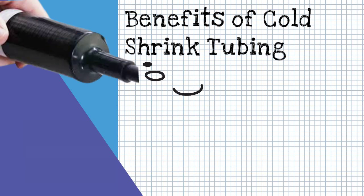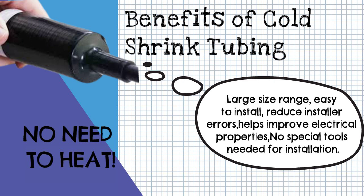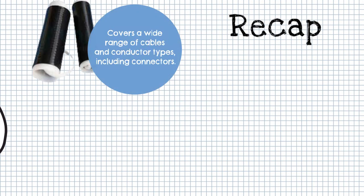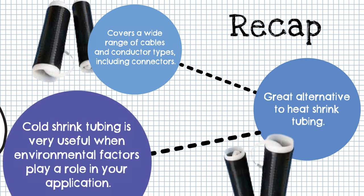With Cold Shrink Tubing, there's no need to heat — it's easy to install, reduces installer errors, and helps improve electrical properties. It is very useful when environmental factors play a role in your application. With its ease of installation, it's a great alternative to heat shrink tubing. It also covers a wide range of cables and conductor types, including connectors.